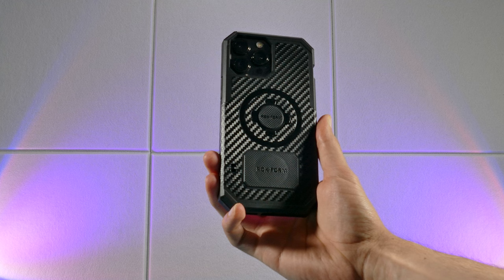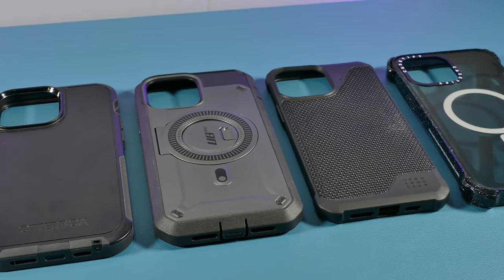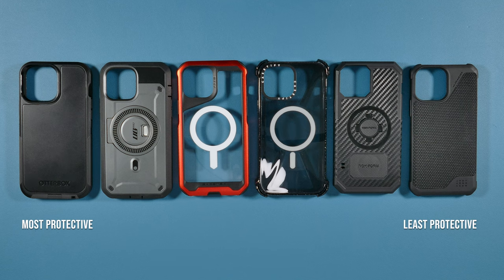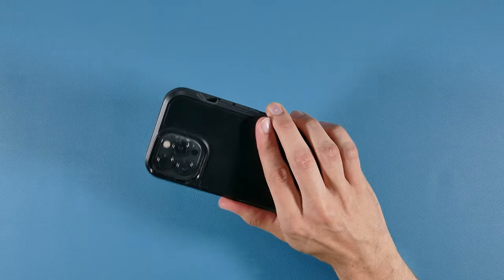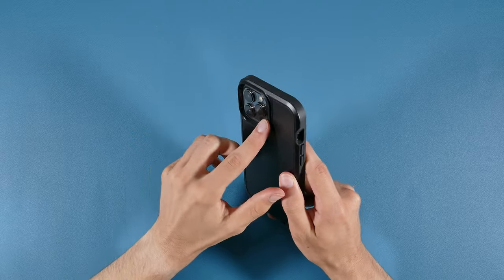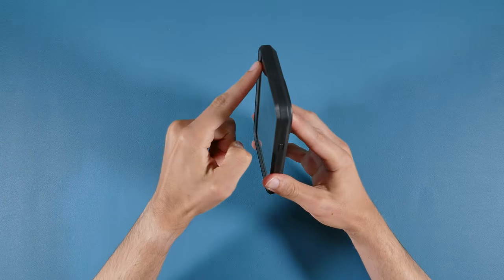The OtterBox and Supcase have a two-part assembly process, while the Rockform had a really tight fit on the sides, making it challenging to take off — which may mean it offers better protection. For the most part, each case offered a solid amount of protection, but not every case is the same. The OtterBox Defender XT is by far the most rugged case in terms of protection and durability. It offers no flex at all when bending it and provides the best lip protection for the front of the phone and camera compared to the rest.